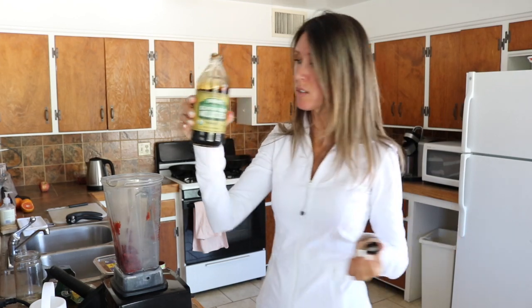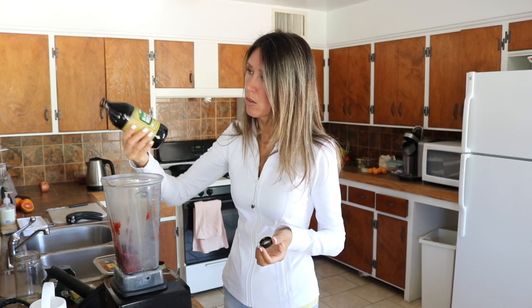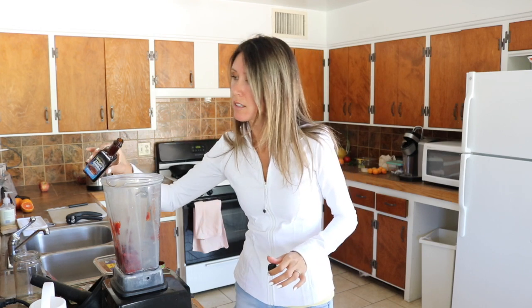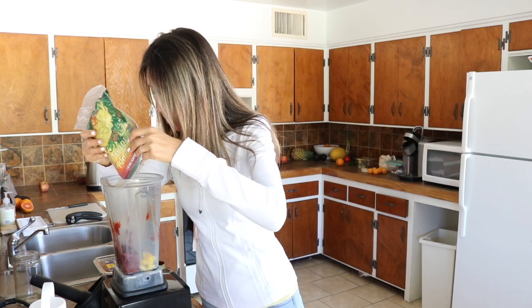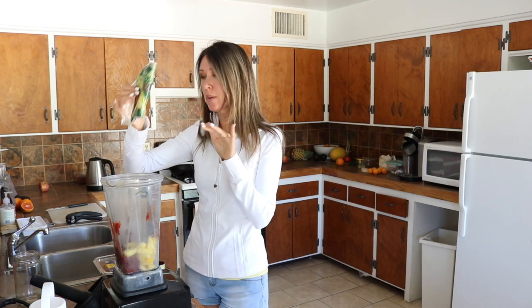I'm going to put in one tablespoon of blackstrap molasses. We're going to use a little liquid smoke — just the tiniest bit, about a teaspoon. I'm going to add in some pineapple — about half a cup of pineapple.